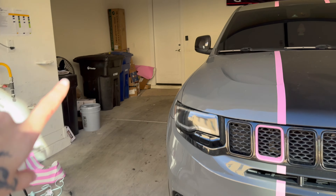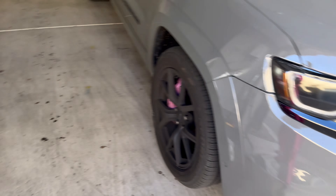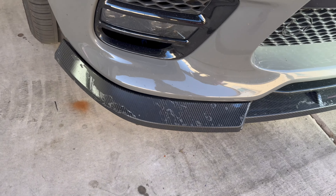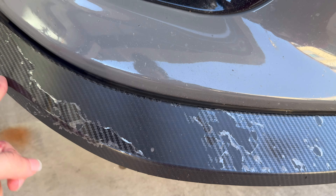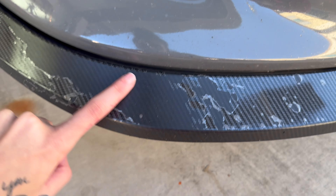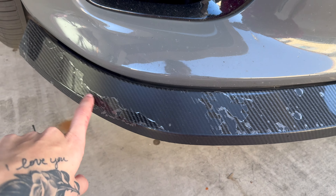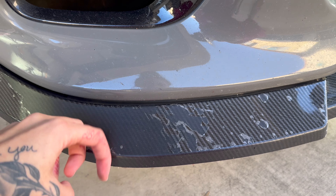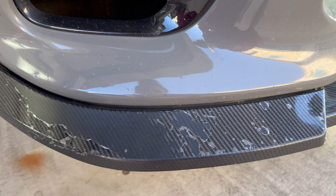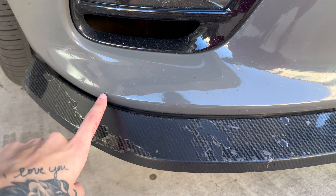I already have some vinyl here from when I got my car wrapped. First, I'm going to try to see if I can get the rest of this top coat off, because I really just want to put a pink stripe right here and I'm okay with this being matte. The black is matte, so I think that would look tough. I have some acetone — not sure if it's going to work, but it's already chipping off really easily.